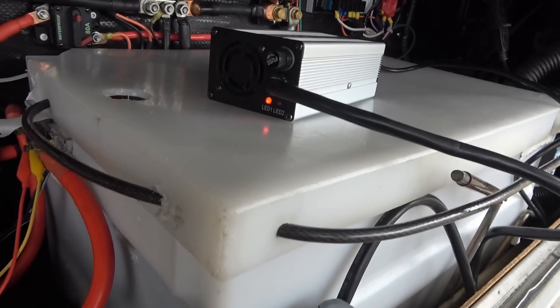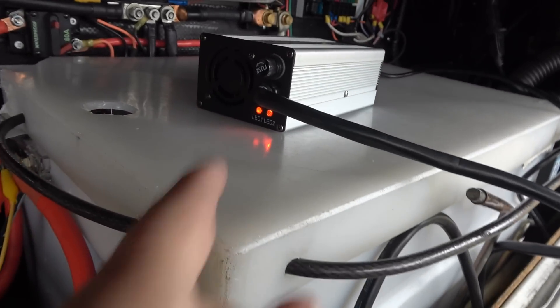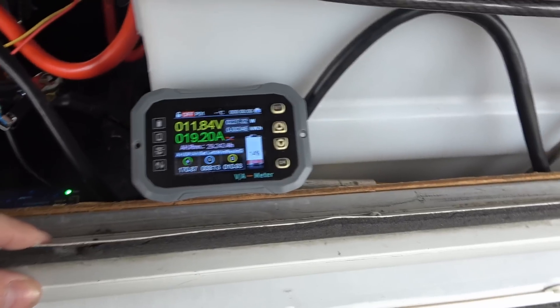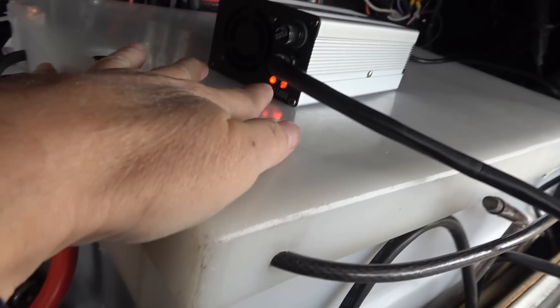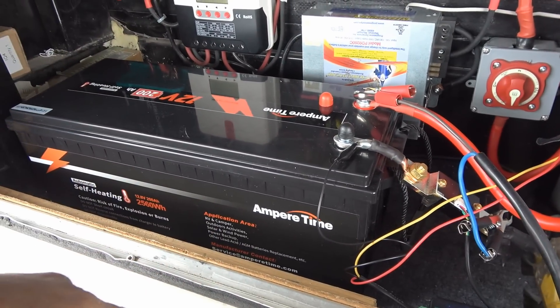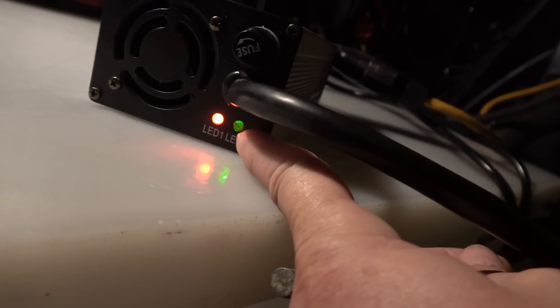First I'm going to fully charge the battery using their charger. When you plug it in you get one LED; turn it on and the second LED comes on. I've hooked up a meter to tell me voltage and current — we've got 19.2 amps going into the battery right now with the 20 amp charger, which makes sense. I'll let this go until that LED goes green, then we'll come back and do a capacity test. After charging it shows 14 volts coming out.